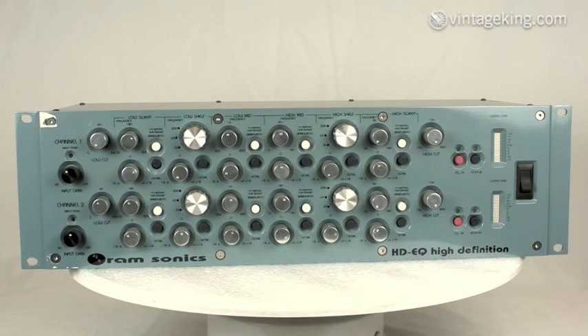On your low mids you go from 250 Hz to 2.5 kHz. High mids go from 1k to 9 kHz. Your high shelf has three settings — 3 kHz, 6 kHz, and 20 kHz — and your high sweep goes from 5k to 18k.